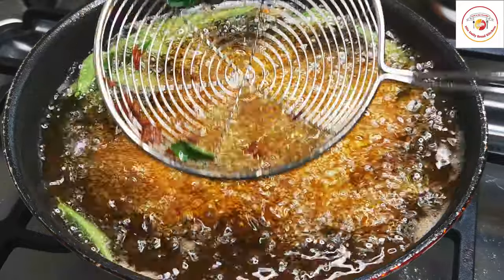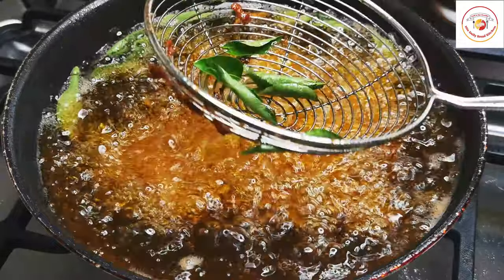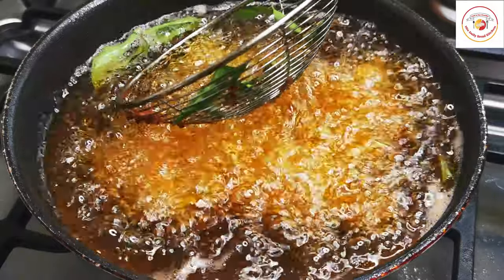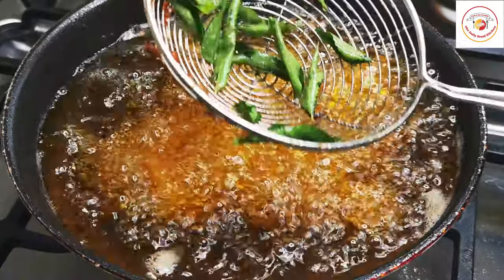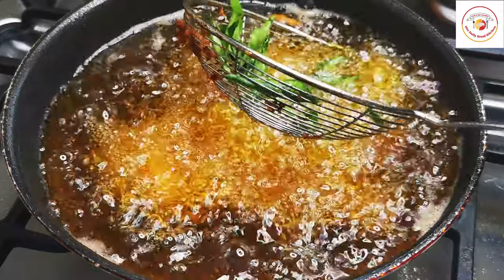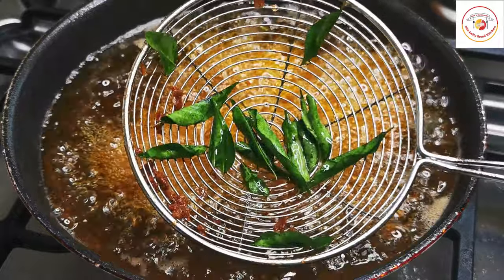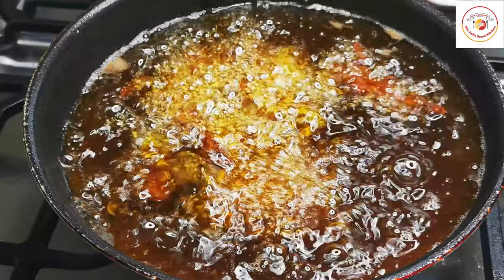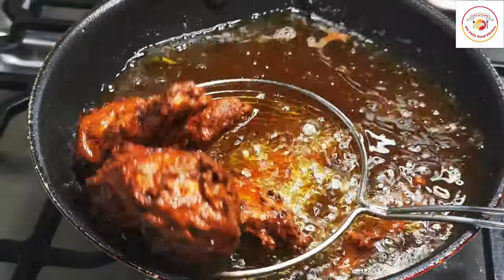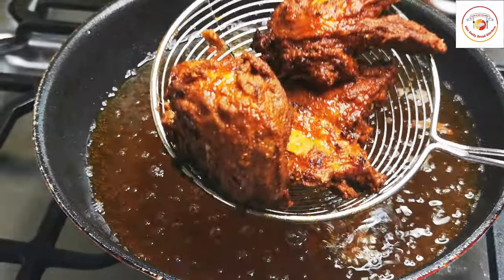Let the curry leaf cook for 30 seconds, then remove it — I'm going to place it on the chicken at the time of garnishing. The chicken is now ready to turn; flip it on each side. Use high flame to cook the chicken so the crispy chicken will be ready. You can see the chicken is done.